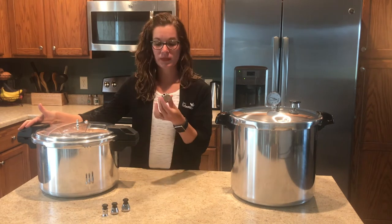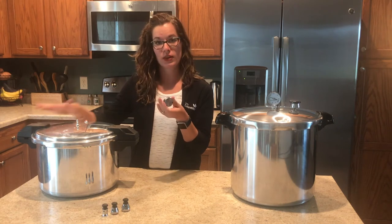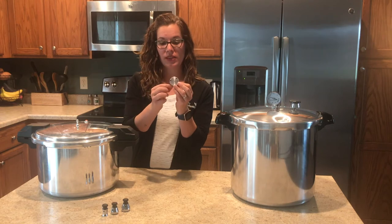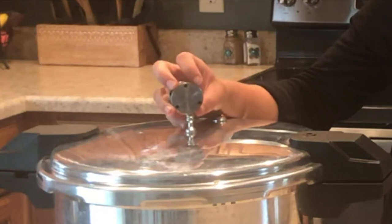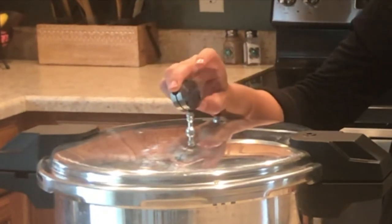Here I have another style of weight that can be used on a pressure canner. This one isn't for this canner, but it has three different ports. If you want 5 pounds of pressure you place it on like this; rotate it and you get 10 pounds, then rotate it again and you get 15 pounds of pressure.